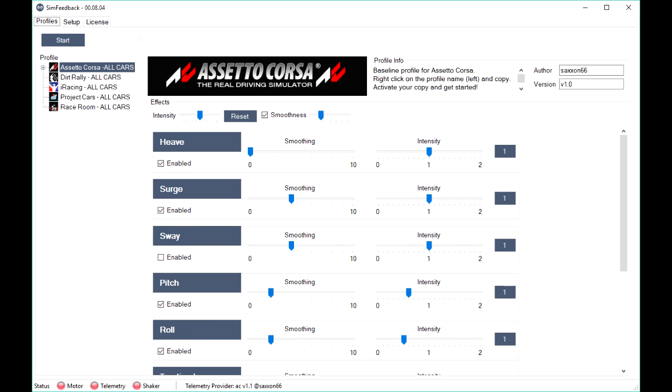In order for the actuators to move, some free software called Sim Feedback receives physics from the game and translates them into actuator positions.